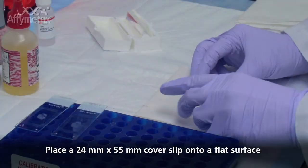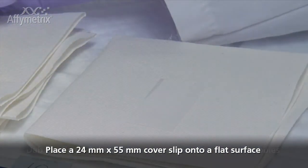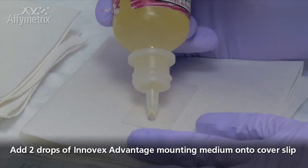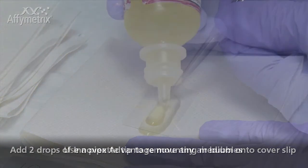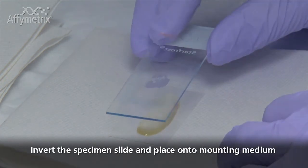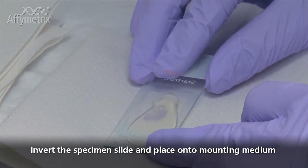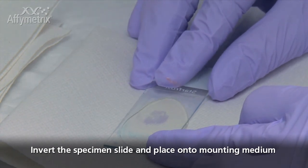Place a 24mm by 55mm cover slip horizontally on a clean flat surface. Dab the first two to three drops of mounting media onto a paper towel to remove bubbles. Add two drops of the Inovex Advantage Mounting Medium directly onto the middle of the cover slip. Use a pipette tip to draw any air bubbles in the droplets. Invert the specimen slide and slowly place it onto the mounting medium at an angle. Make sure the tissue comes into contact with the mounting medium first before completely letting go of the glass slide to overlap with the cover slip.